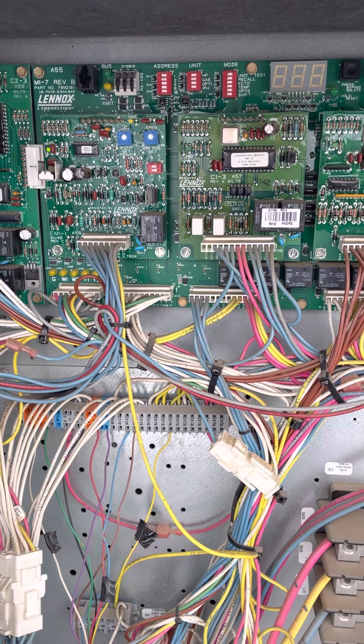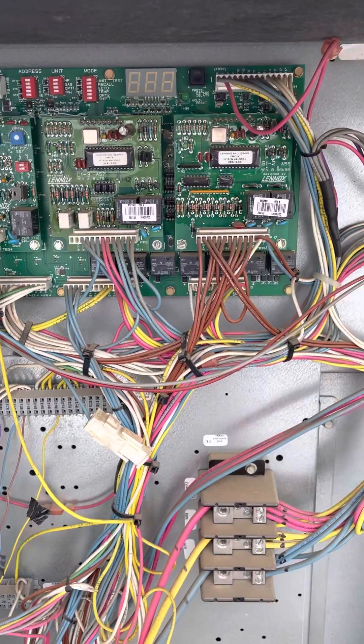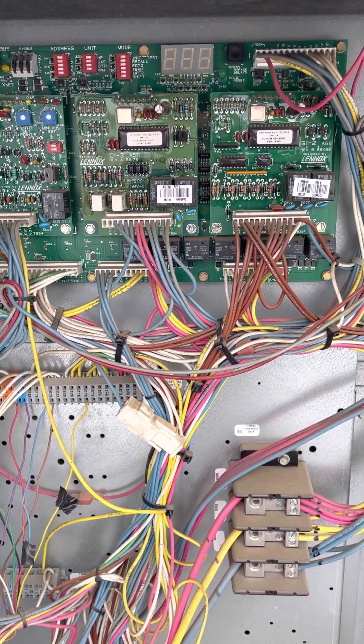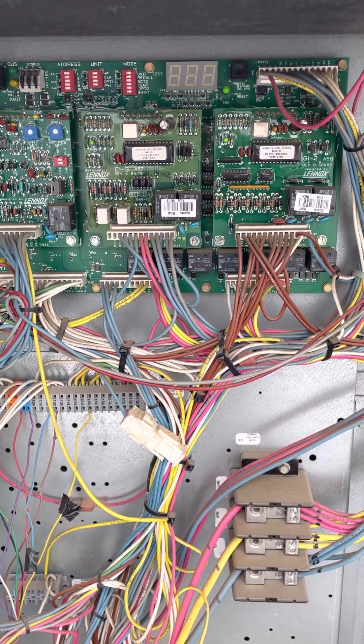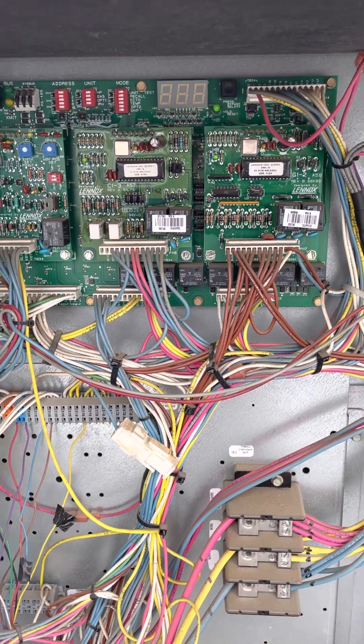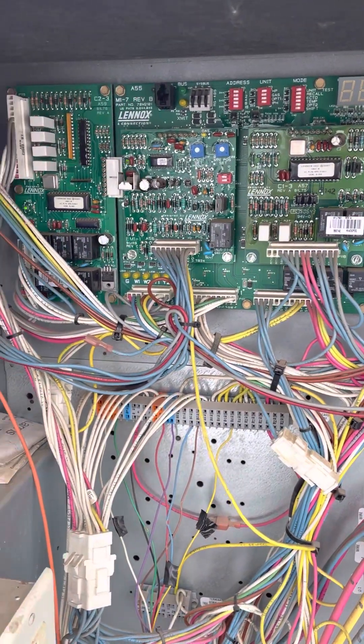It's actually one of the older boards. A lot of the newer Lennox units will have the Prodigy controllers, but this one has the M17 board.